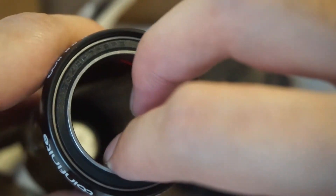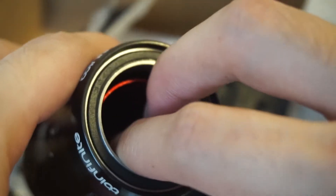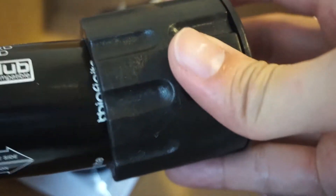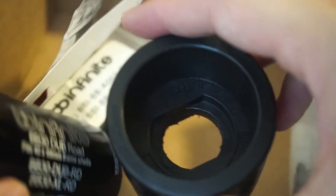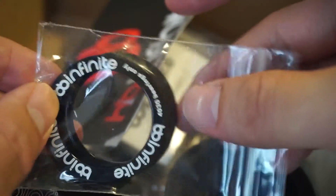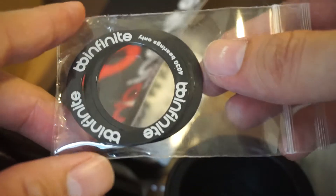Apparently these bearings are supposed to be really smooth — these are the steel bearings, not the ceramic ones, so they're much cheaper. You use this tool and it goes in like this. I'll probably make another video showing how I install the bottom bracket.